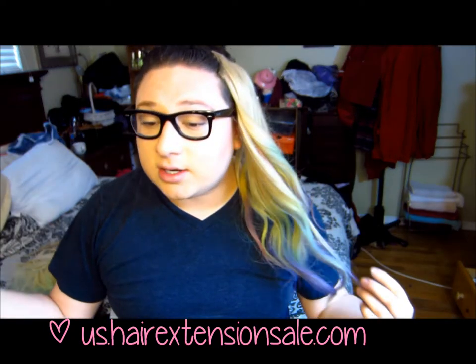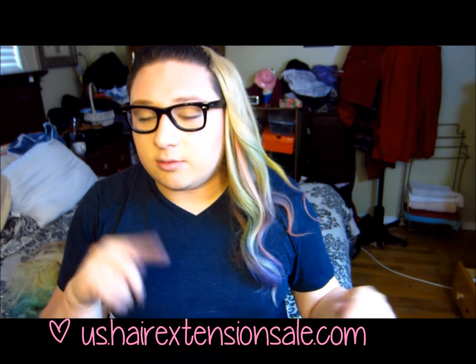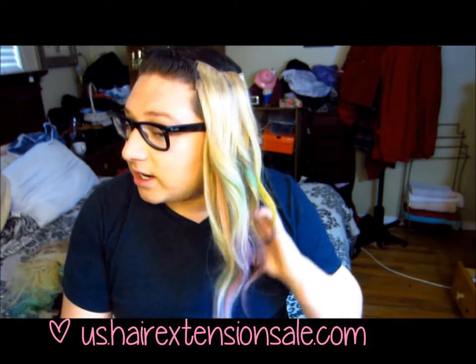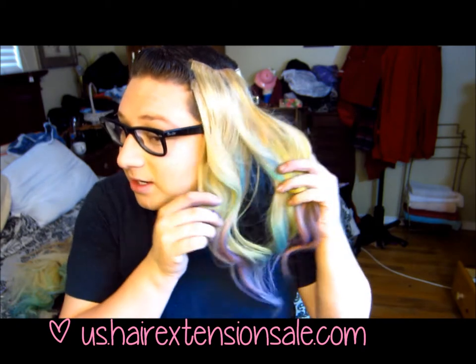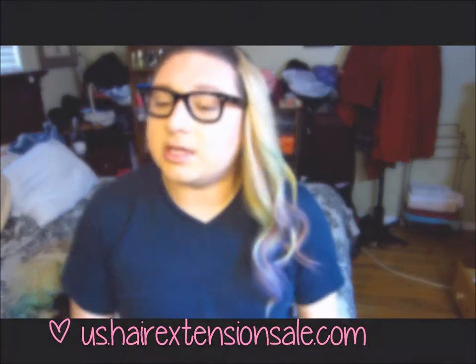The only thing I don't like about this technique compared to others is that the hair doesn't feel as silky. I'll look for where you can get this type of chalk and link it. I'll also link the exact hair extensions I got and there might be a 10% discount code. If you want a full review on the website, let me know and I'll do one. But I love this hair — it's so cool! What do you guys think of it?